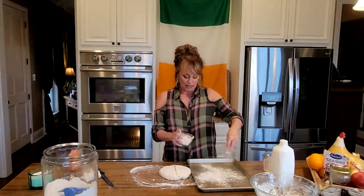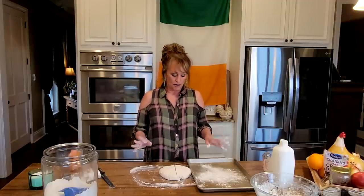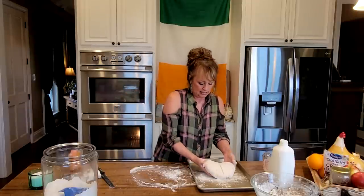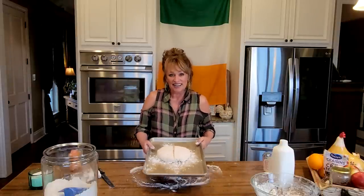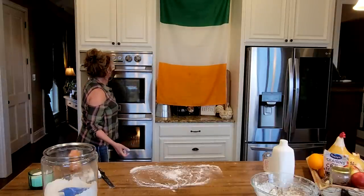Sprinkle a little flour on a baking sheet. I have my oven preset to 450 degrees Fahrenheit or 230 degrees Celsius. I'm going to put it in there for 15 minutes. Then we're going to turn it down to 400 Fahrenheit and 200 Celsius and bake it for 30 more minutes. So 15 minutes at 450°F / 230°C, and then 30 minutes at 400°F / 200°C.